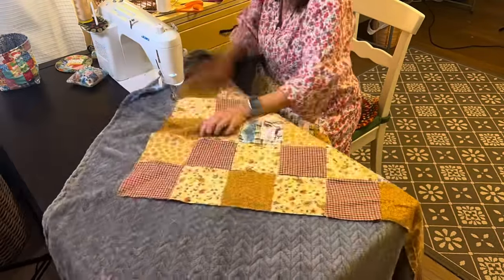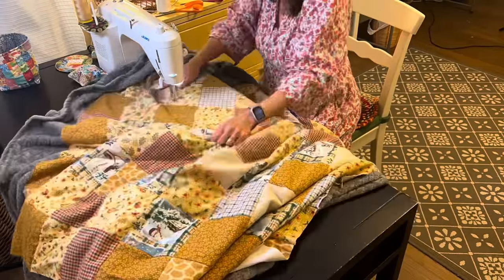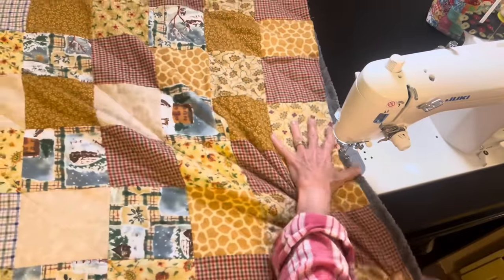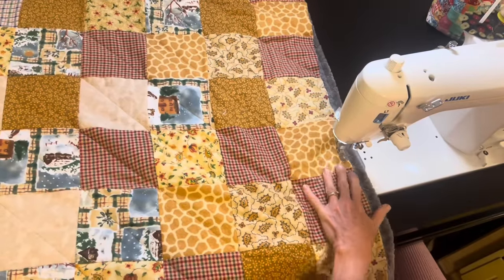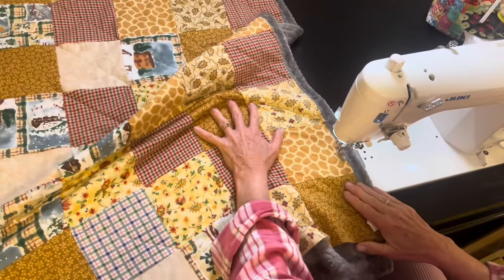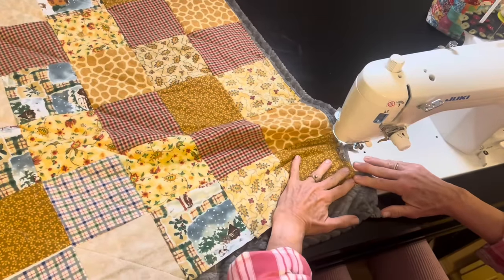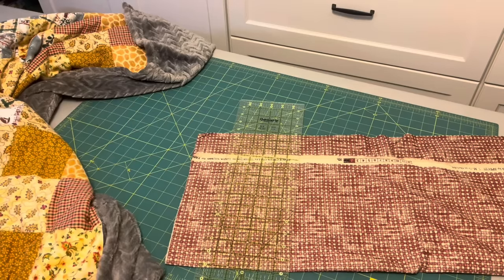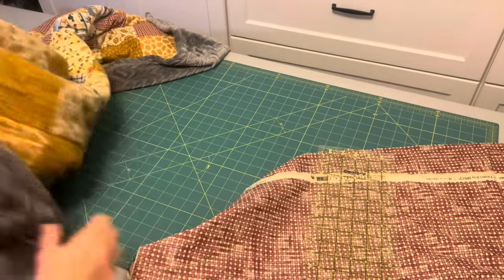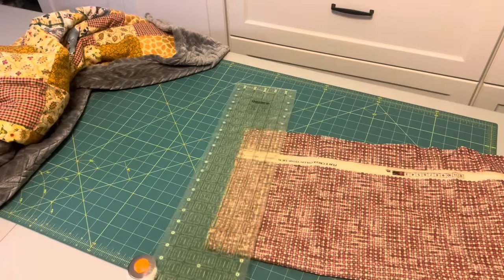After getting all of those quilting lines in, I decided to go around the edge of the quilt and add what I call a stay stitch, so that those two layers will not move around when I'm adding the binding.